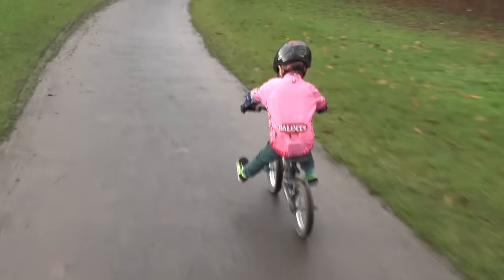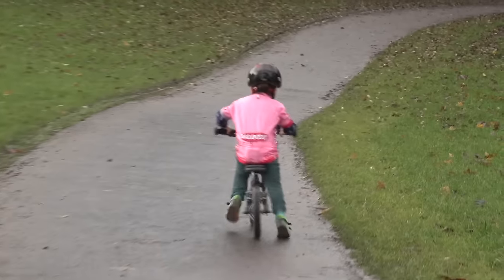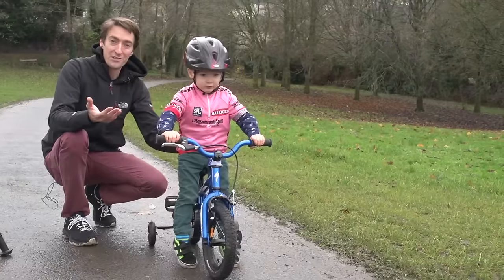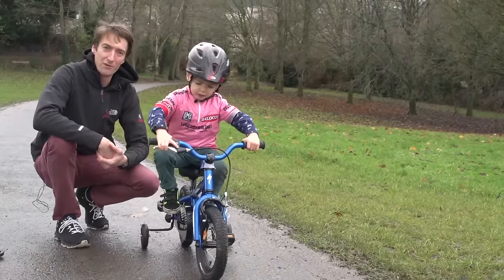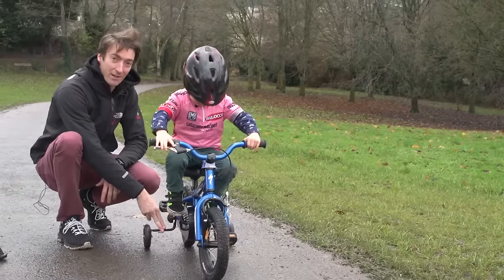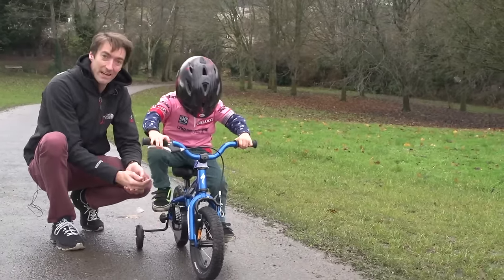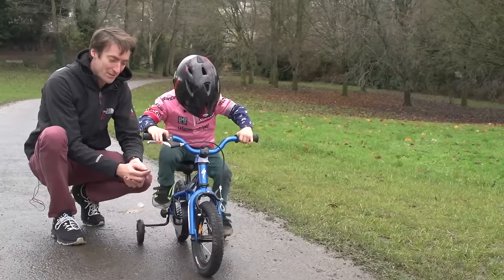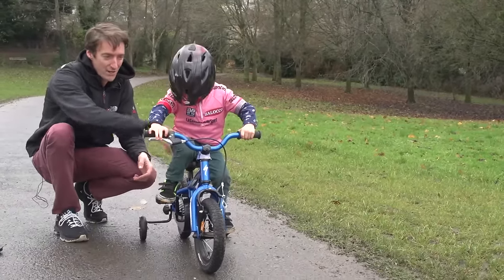As you can see, Jude's got the balance pretty well down — I've been teaching him for a good few months. But he hasn't got the technique of pedaling, so I have put these stabilizers on because he's already got that balance behind him. Hopefully over the next 10 to 15 minutes — maybe two hours — I'm going to teach him how to pedal this bike whilst maintaining his balance and build a little bit of strength in his legs.